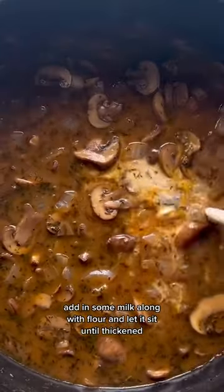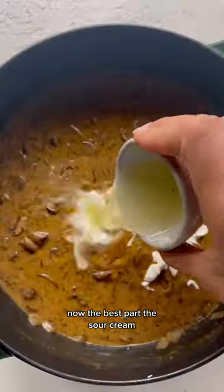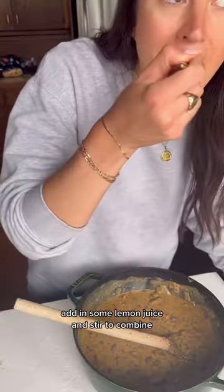Some white wine, let it simmer, add in some milk along with flour and let it sit until thickened. Now the best part — the sour cream. Add in some lemon juice and stir to combine.